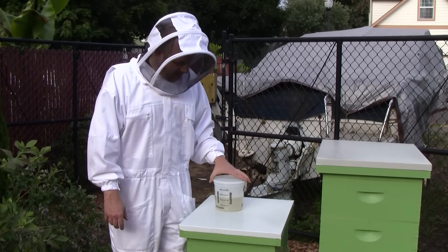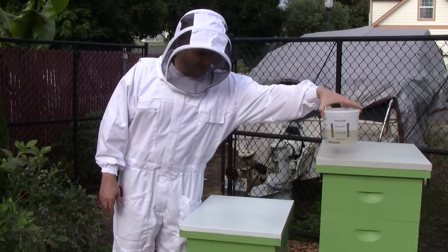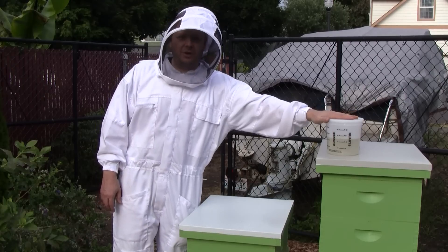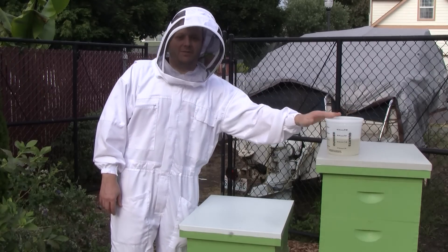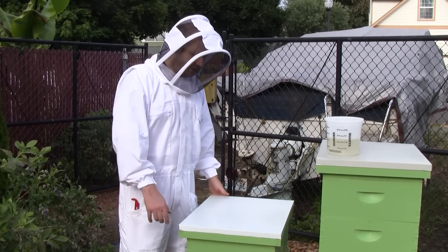I'm not worried about it, I just find that interesting. That's been a good nectar flow — they must be preferring the nectar flow. I'm going to take a sniff of this syrup, see if it smells sour. If it still smells okay, I'll give it back to them, but if it needs to be replaced, I'll have some fresh stuff.